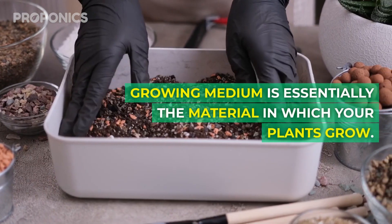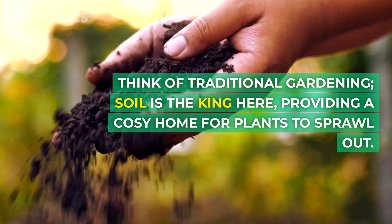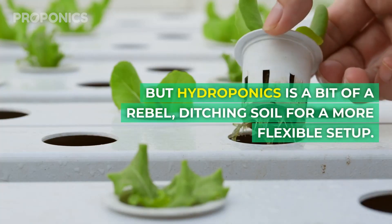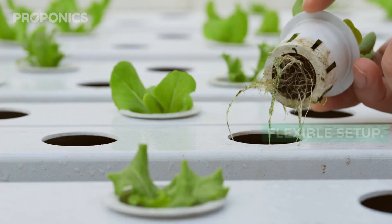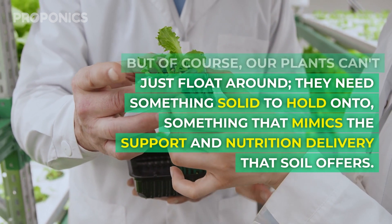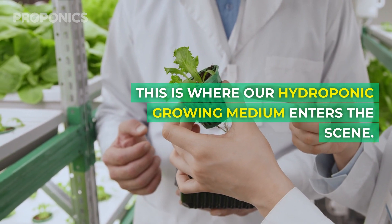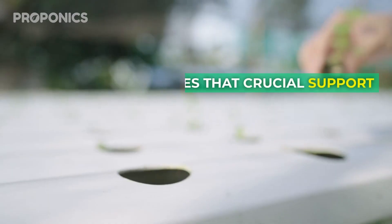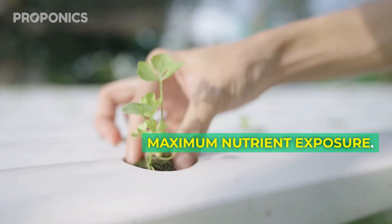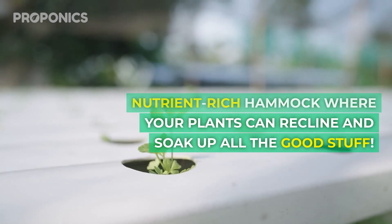Growing medium is essentially the material in which your plants grow. Think of traditional gardening – soil is the king here, providing a cozy home for plants to sprawl out. But hydroponics is a bit of a rebel, ditching soil for a more flexible setup. Our plants need something solid to hold onto, something that mimics the support and nutrient delivery that soil offers. This is where our hydroponic growing medium enters the scene, providing that crucial support and a place for the roots to grow while ensuring maximum nutrient exposure. Imagine it like a cozy, nutrient-rich hammock where your plants can recline and soak up all the good stuff.